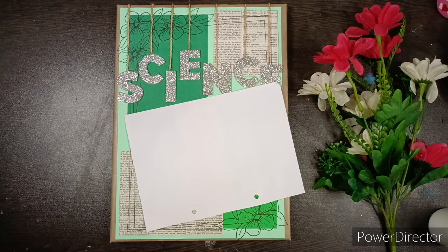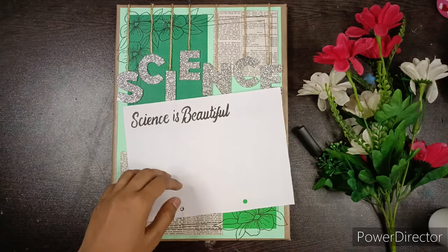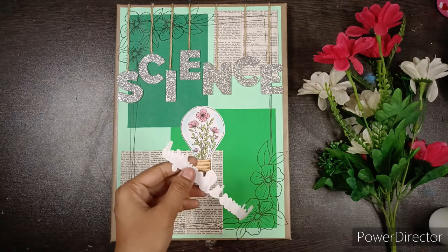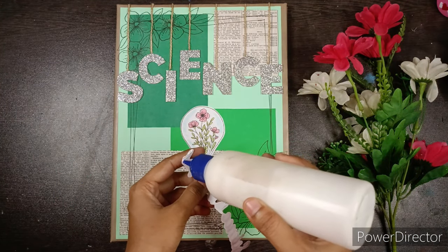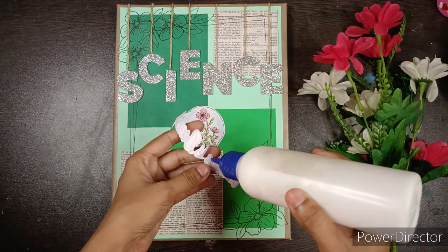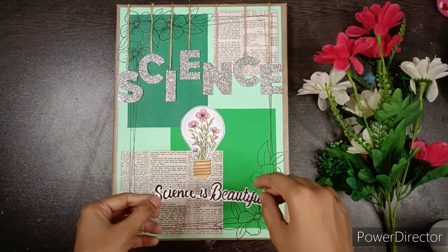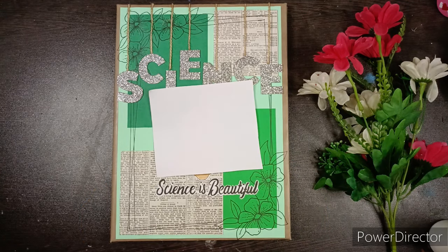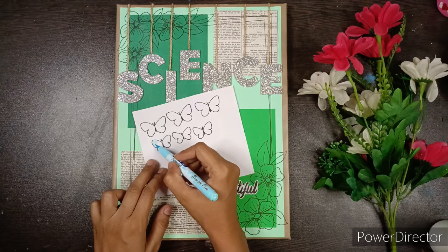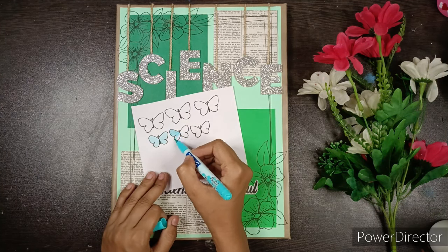Then take another white paper and write 'Science is Beautiful' with a black fineliner or pen, cut it out, and paste it below the bulb. Now draw some butterflies on a white paper, color them with pastel markers, cut them out, and paste them here and there on your file.